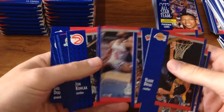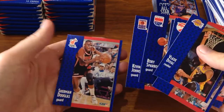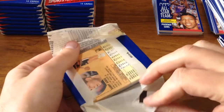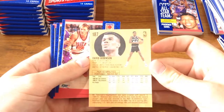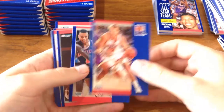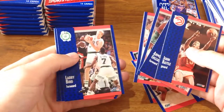Jeff Malone, Dale Ellis, James Edwards, Dee Brown, Kevin Johnson, Sherman Douglas. Cracking into the next pack — we've got David Robinson straight up first, really nice card. There you go — there's a good picture on the back. Cards are upside down now — usually indicates something but nothing's indicated here so far. Larry Bird, even!